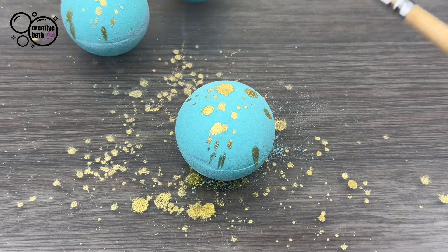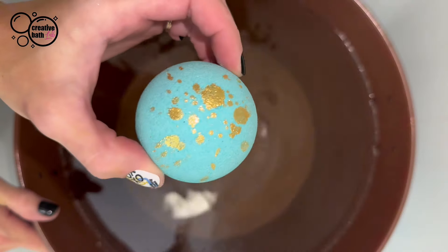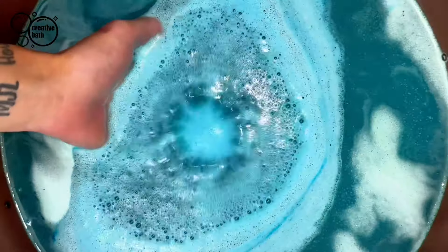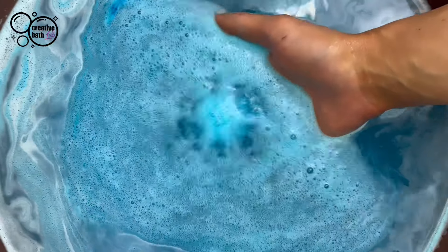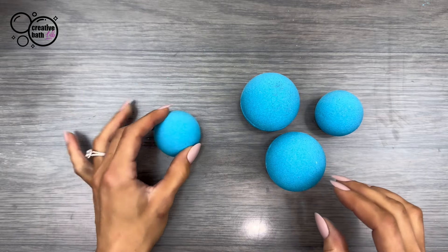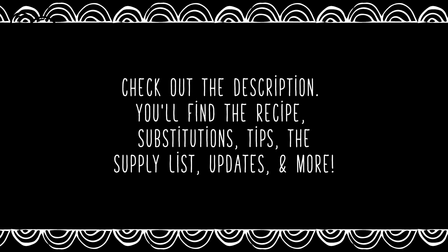Bath bombs are super fun all the way around, but sometimes they can be tricky to make, especially for beginners. So today I'm going to show you how to make them step-by-step using a very easy beginner-friendly recipe that makes rock hard bath bombs, by the way. As always, check out the description — you'll find the recipe, substitutions, tips, the supply list, updates, and more.